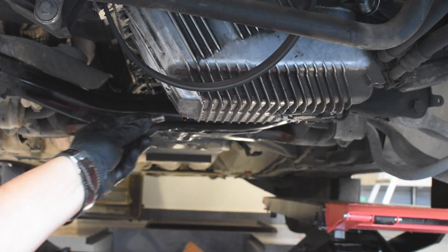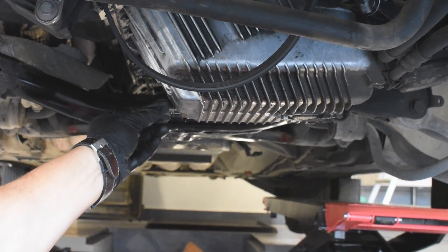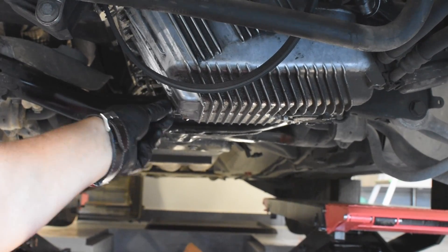Change the copper ring on the bolt. BMW also recommends to change the bolt itself.